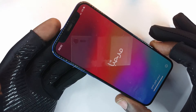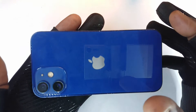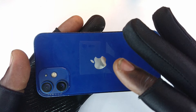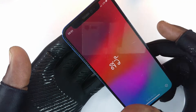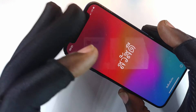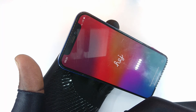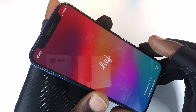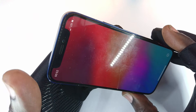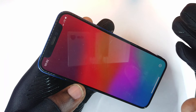Usually when a phone is dunked into water you have to make sure it is thoroughly dry. Since they had kept the phone for four or five days without seeking attention, the first course of action was to remove the motherboard, suck it into the ultrasonic cleaning fluid, rinse it, dry it, and then test it.